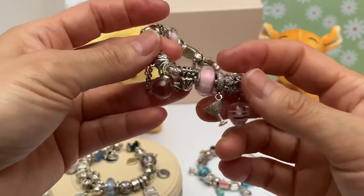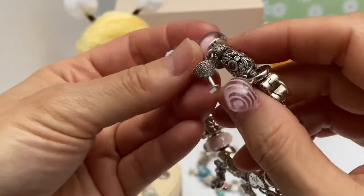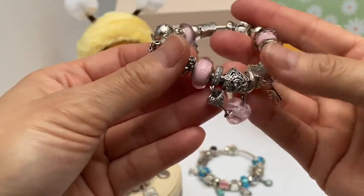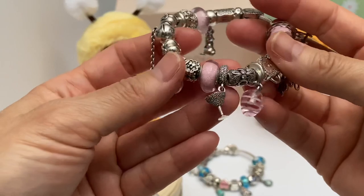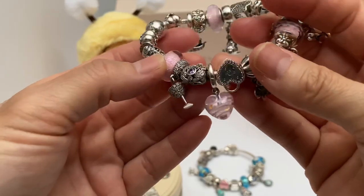Then we have the Aurora Murano bead — really pretty, and it glows in the dark, a real pretty pink. Then we have a glass charm that looks almost like a martini glass in CZs. I thought: a celebration, right? Not only of Mother's Day, but of family and a toast to life.